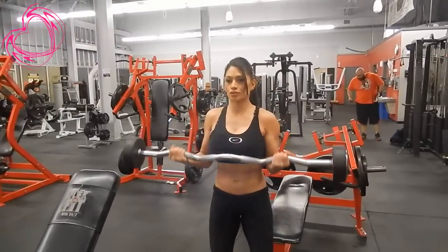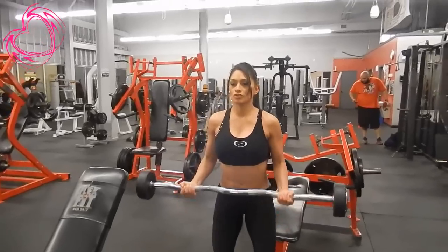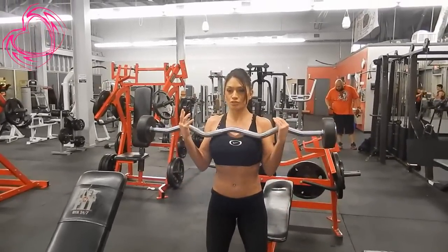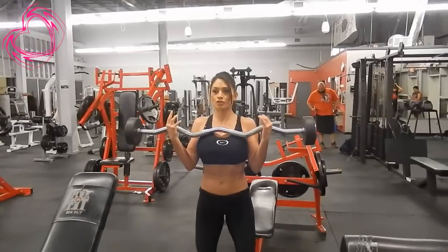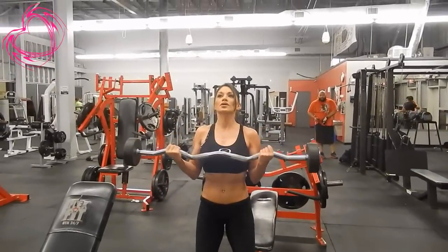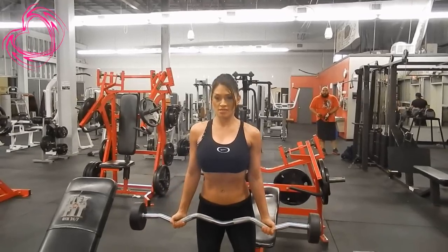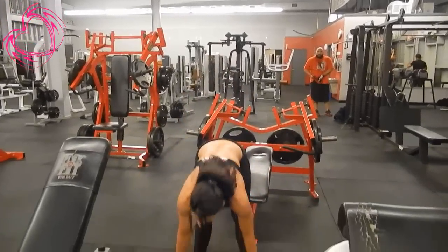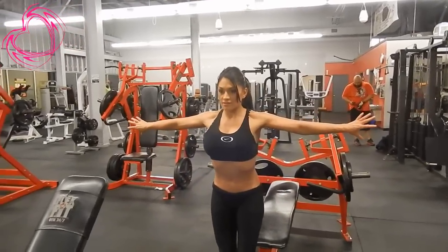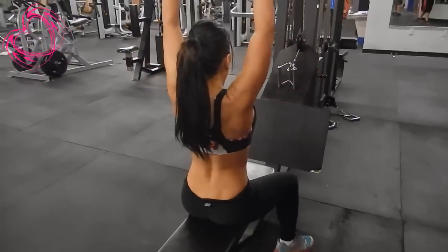So I'm doing bicep curls with the curl bar. I did three sets of 10, but I actually only show two sets of 10. I always inhale and exhale — it varies. Sometimes I'll do the preacher curl, but I'm a big fan of the curl bar as well. I was trying to find the straight bar but it was nowhere in sight, so I had to opt for the curl bar. I'm resting for a couple of seconds here.